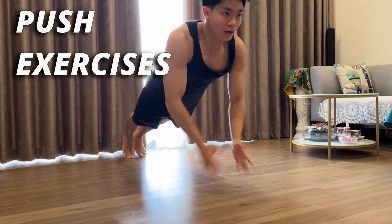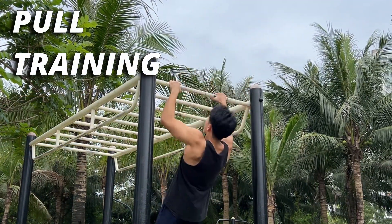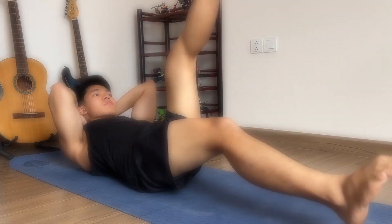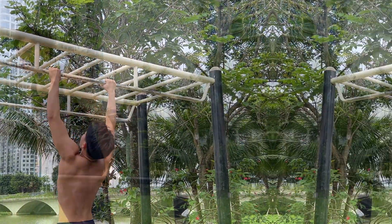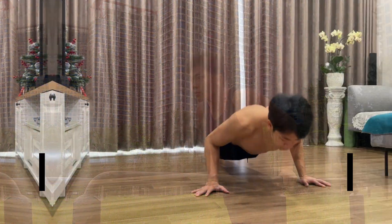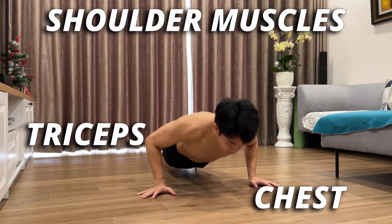First it's going to be push exercises, then we will have pull training, and finally is the abs workout. For the first two types of exercises, which are push and pull training, there will be the two main sources of building your fundamental strength. However, each of them will also have different benefits. With push exercises, it will focus on building your triceps, chest, and shoulder muscles.